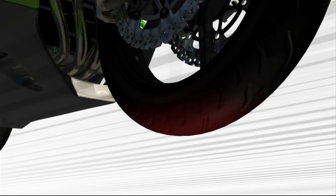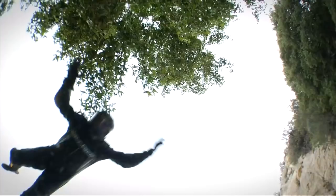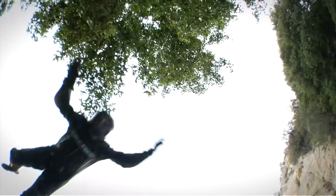It's easy to see how we can create instability with the bike. That was a mistake.